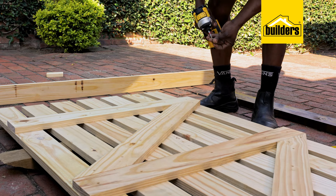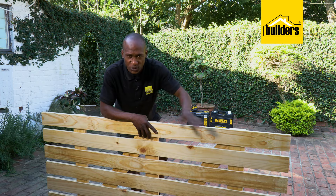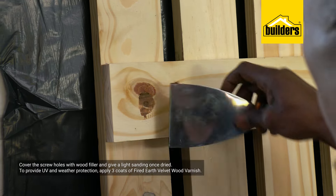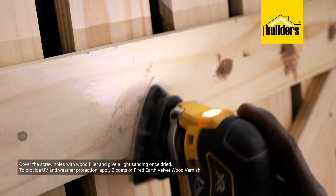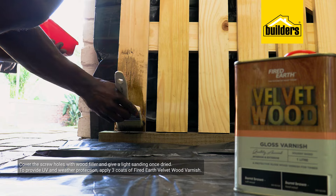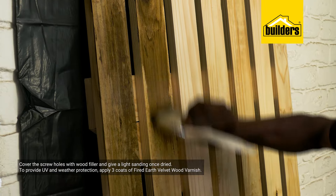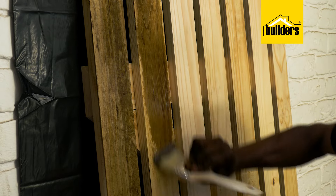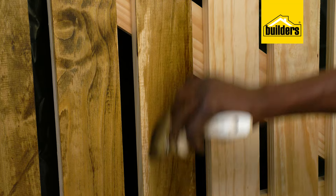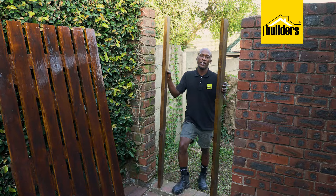My gate is assembled. Now it's time to treat it for the conditions it's going to be living in, which is outdoors. I'm covering the screw holes with wood filler and giving that a light sanding once dried. I'm also applying three coats of Fired Earth velvet wood varnish in the color burnt brown on all the timbers. This wood preservative will add UV protection and protection against other weather elements. Allow 24 hours to dry between coats.